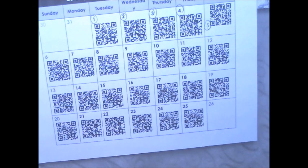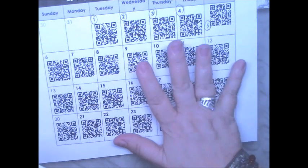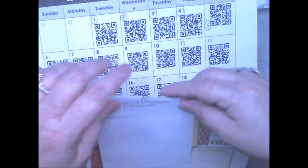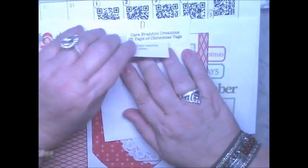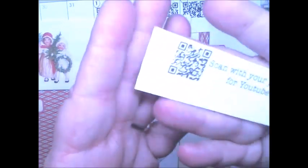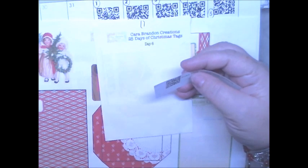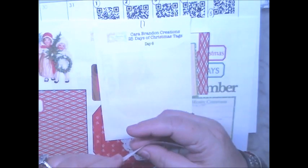It's her QR code for the printables. For every printable that you'll be seeing on my channel, this is the QR code for it. Since she has it on all of the printables, I will hold it up to the camera like so, and I will also have it as a picture in the video.